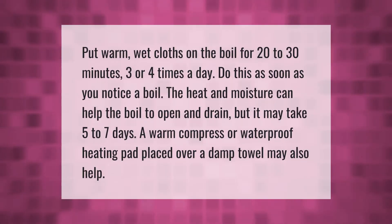Put warm wet cloths on the boil for 20 to 30 minutes, three or four times a day. Do this as soon as you notice a boil — the heat and moisture can help the boil to open and drain, but it may take five to seven days. A warm compress or waterproof heating pad placed over a damp towel may also help.